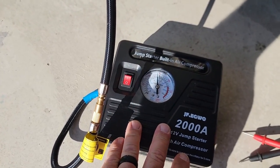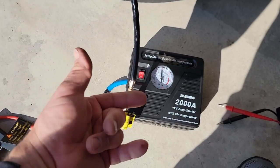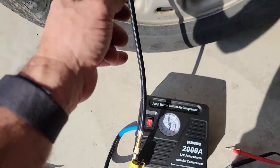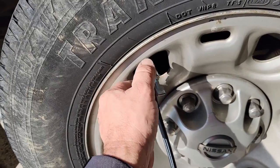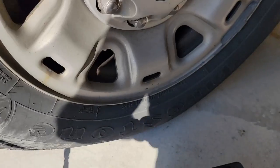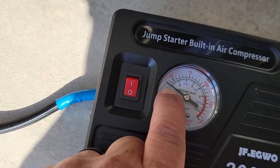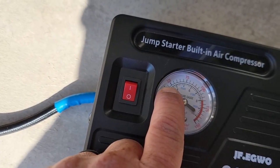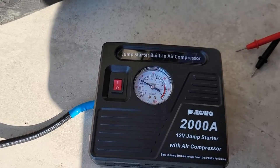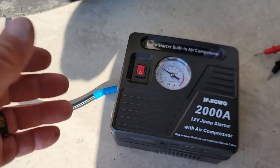They do have jump packs without the air compressor if you just want the battery pack only. The link will be in the description below — on Amazon this thing is going for $99 as of August 2022. We drained it down — you can see the tire is bulging out. It's now at about 40 pounds and we need to get it back up to 80, so that's 40 pounds of pressure needed. Most normal tires are 32 to 34 PSI so this is actually more than a typical inflate. Let's turn it on and start the stopwatch.